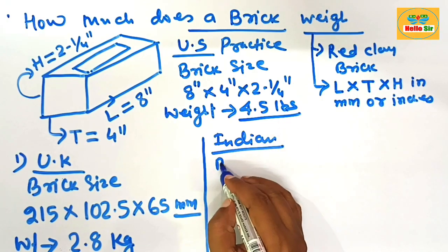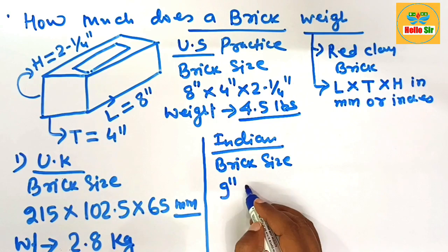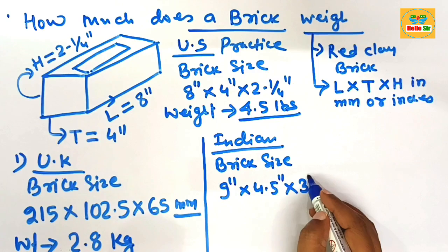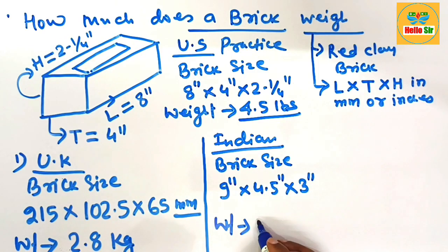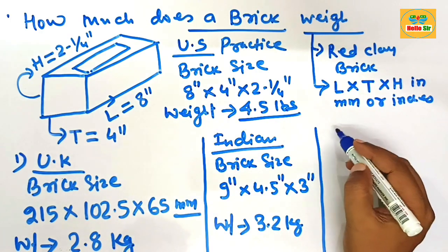As per Indian practice, the brick size is about 9 inches in length, 4.5 inches in thickness, and the height of the brick is about 3 inches. The weight of a single piece of brick is about 3.2 kilograms. This is the weight of a single brick according to Indian practice.